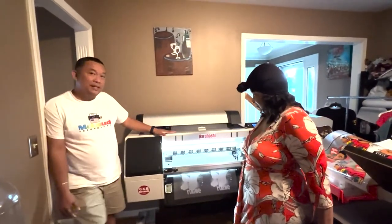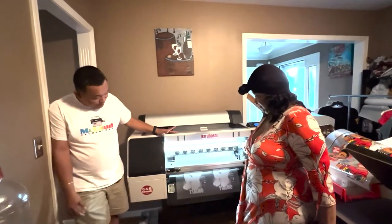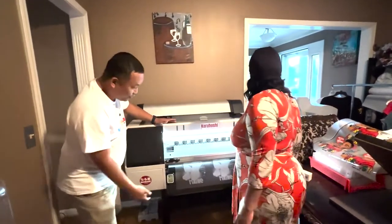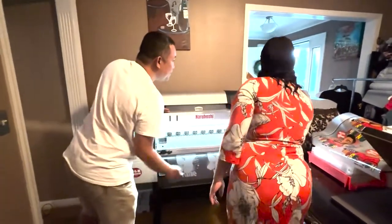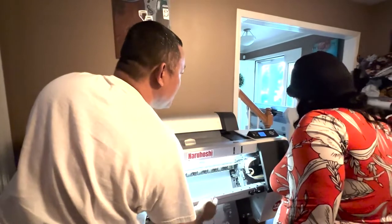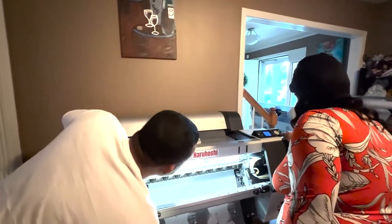This is an Epson 7890 and now we just print the first print. Do you know how to cut, Casida? Cut that one there — press and cut, bring it down and cut.